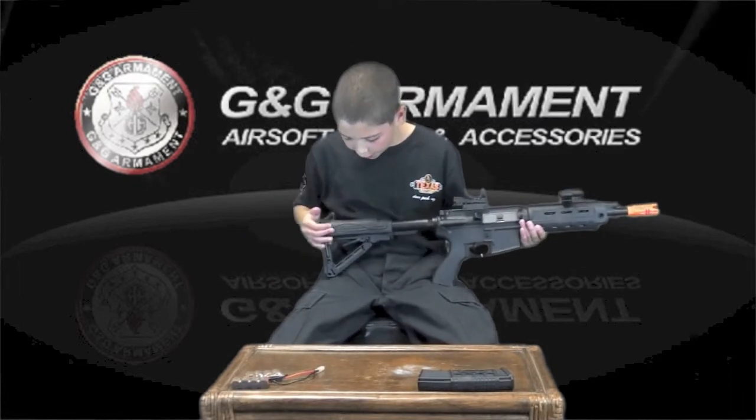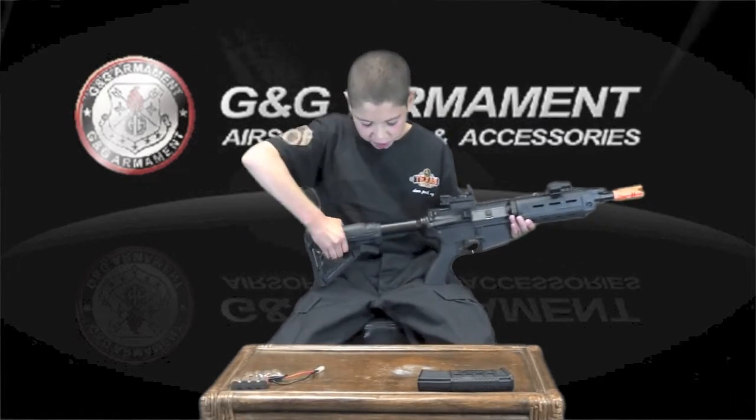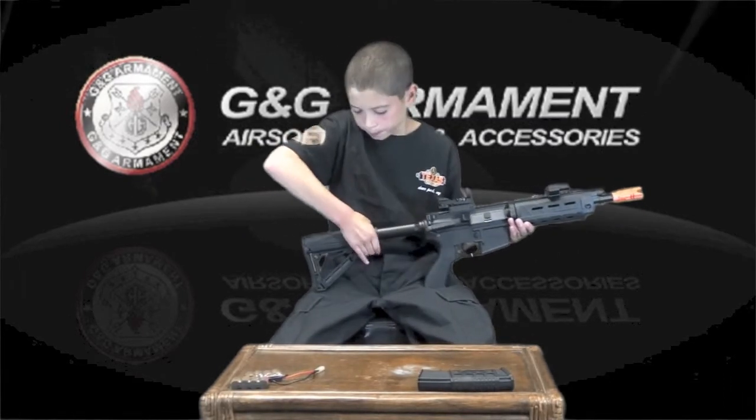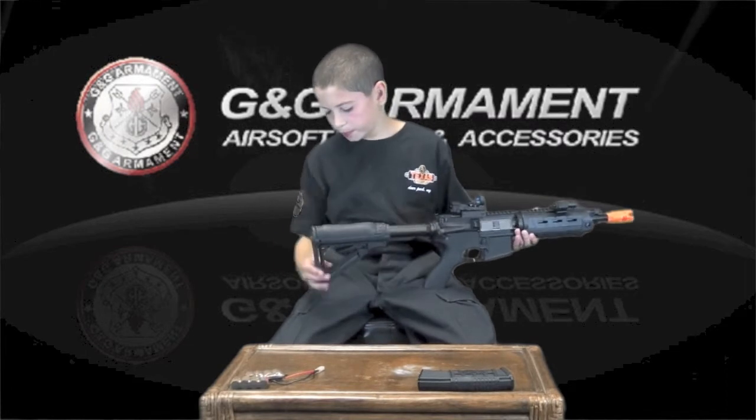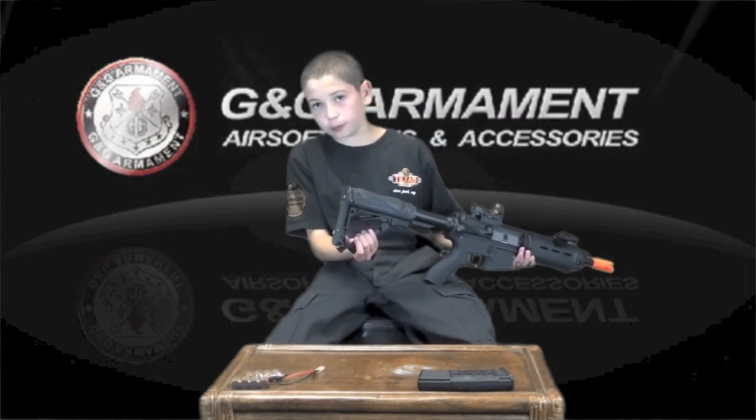Starting from the back of the gun, you will find a fake MOE stock that is adjustable to six different points, so that can be helpful if you're a smaller or a larger person. You will also find a very comfortable rubber cheek rest and a hollow cylindrical tube to fit smaller items inside of.